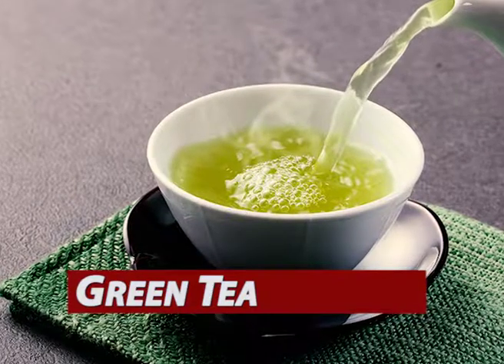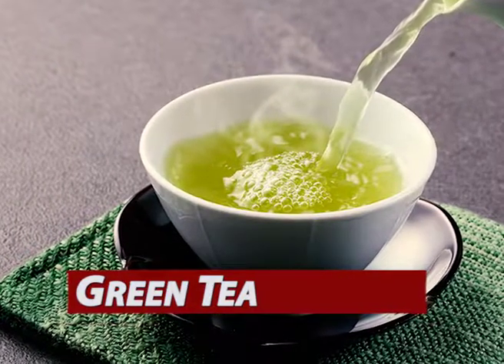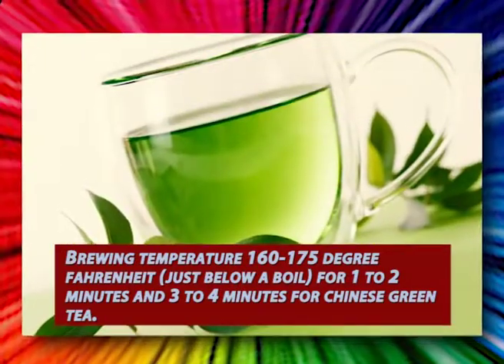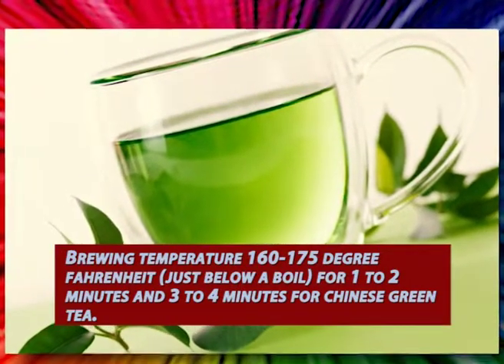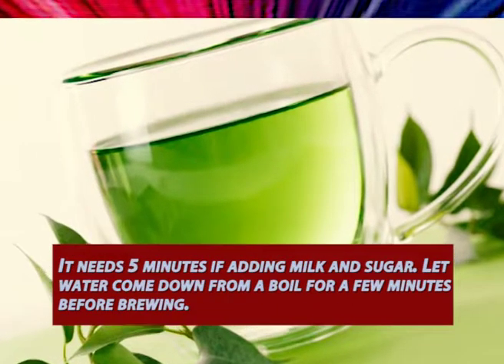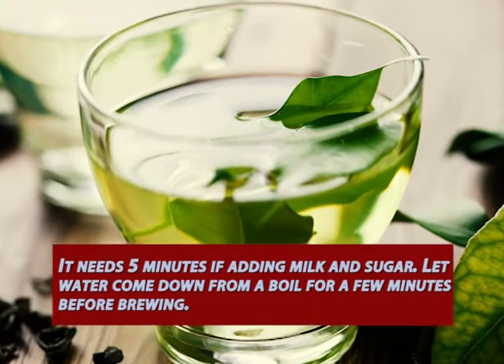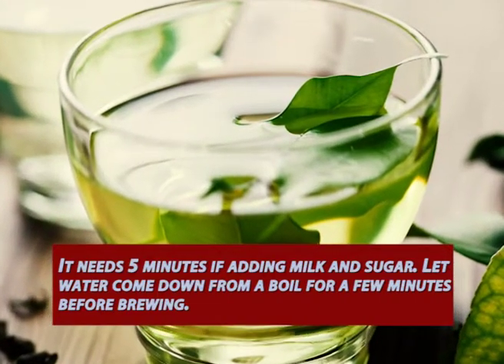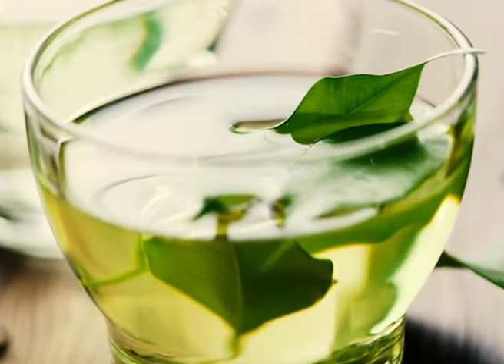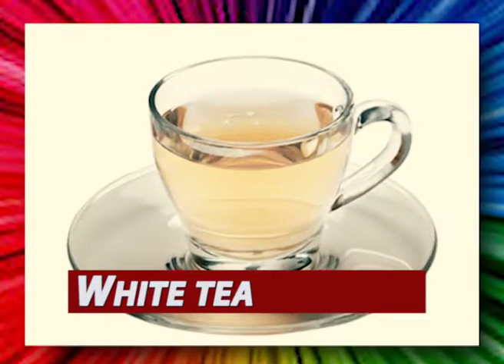Type 3: Green tea. Brewing temperature 160 to 175 degrees Fahrenheit, just below a boil, for 30 seconds to 2 minutes.